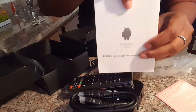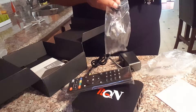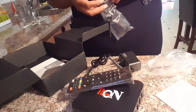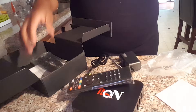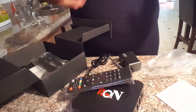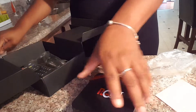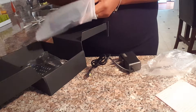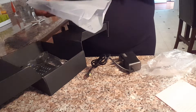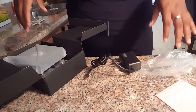Of course, this is an Android product. It is supposed to be a box that unlocks TV shows as well as movies for free. It comes preloaded with apps such as Netflix, Hulu, and a couple of other apps that you can watch movies and TV shows on. So those are already preloaded on here.